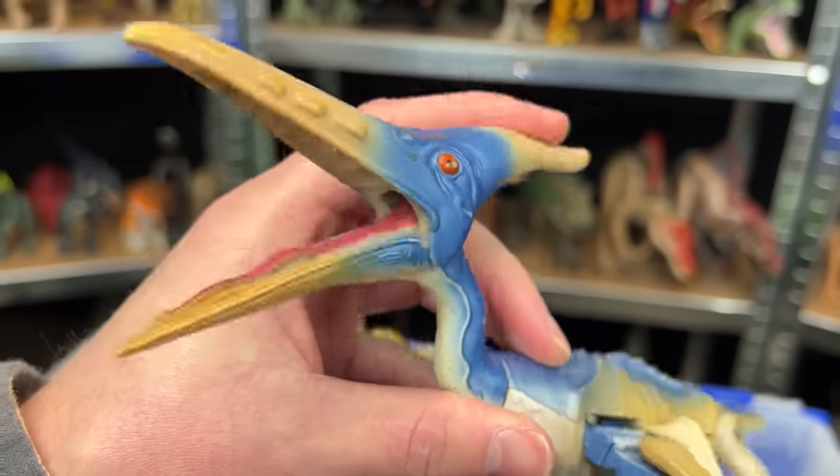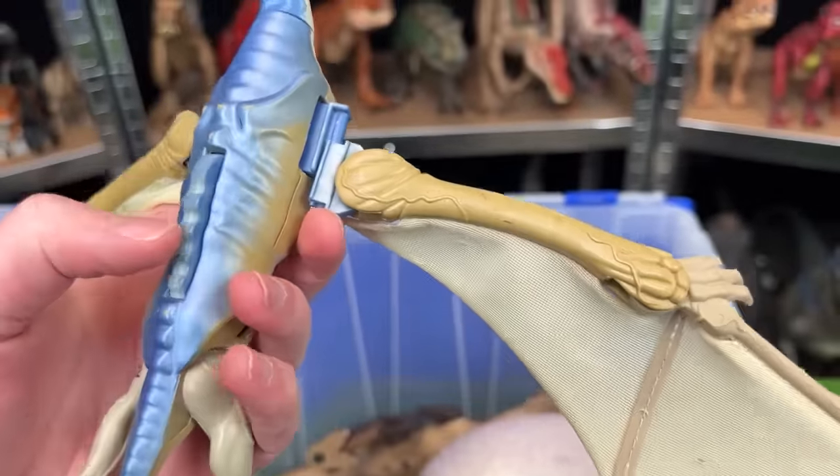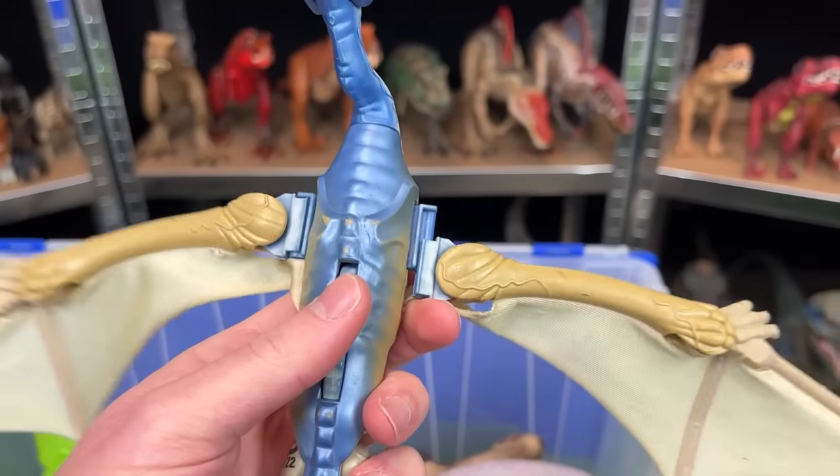Next is a winged dinosaur — this one is pretty old and worn. I believe it is a Pteranodon. It has a spring-loaded mouth, its wings are actually a soft fabric instead of rubber, and there's a button on its back so you can flap its wings.